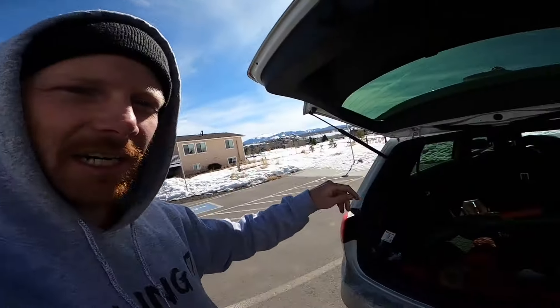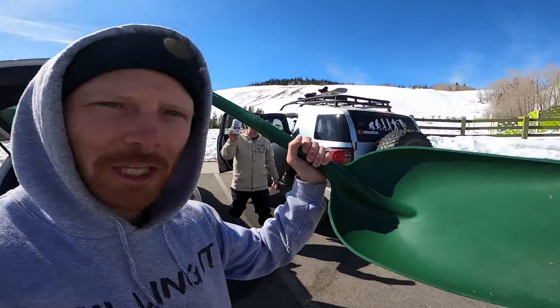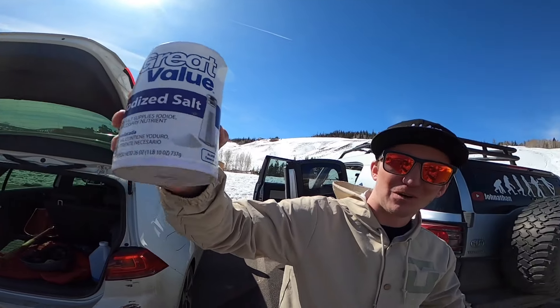We got shovels in here. Now, the key thing about shovels is make sure you have a shovel that is made for shoveling. My boy Jonathan made a shovel that is made for moving air, because as soon as I touched it, it broke. Also, he's super salty, so he brought the salt. You're going to learn more about that a little bit later, so make sure you guys stay tuned.